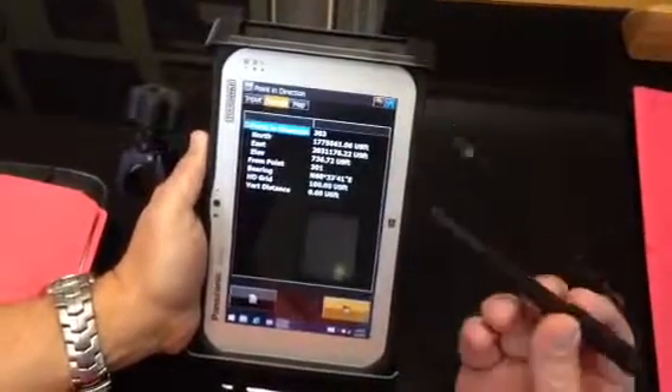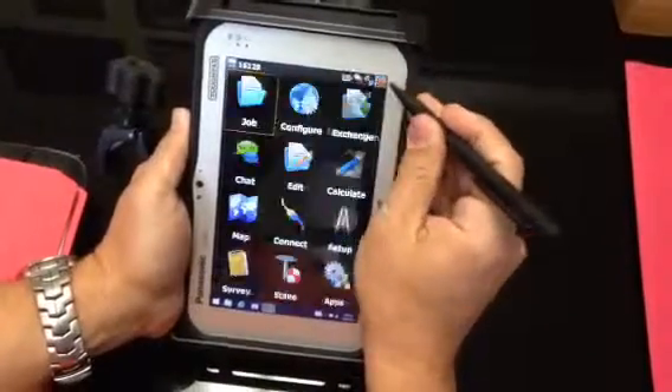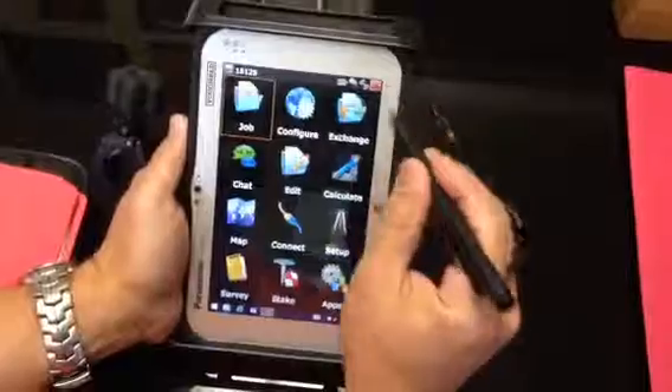You can also get this little optional stylus. You've got to buy it from Panasonic — it's not cheap. But you can use it to touch the screen too, and it works pretty good.